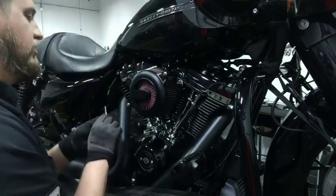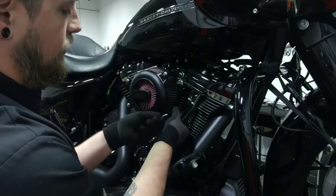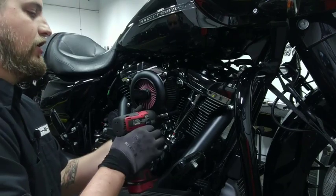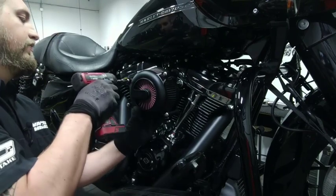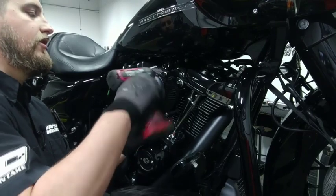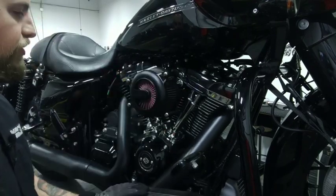Now I can put this on a lot easier. Switch my screw gun over to my 5/16ths 12-point for the ARP hardware, tighten her down. So that is it. That is how you install a VO2 Rogue Air Cleaner.